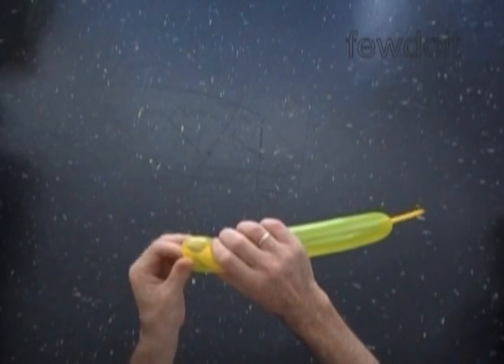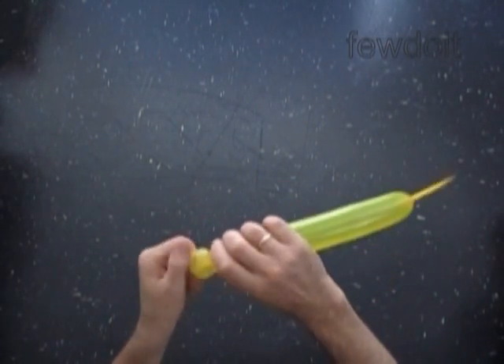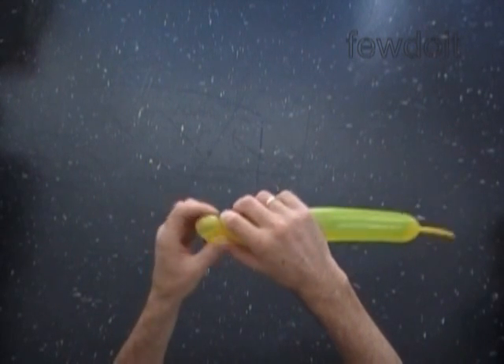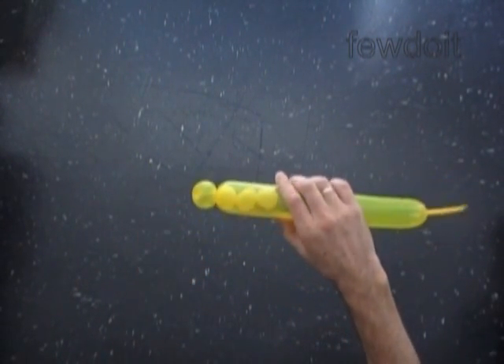Hold the third bubble inside of the balloon. Twist the fourth soft about half an inch long bubble. We have made a chain of four bubbles — three bubbles are inside of the balloon and the fourth bubble is outside of the balloon.